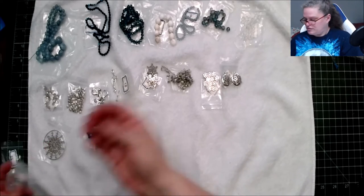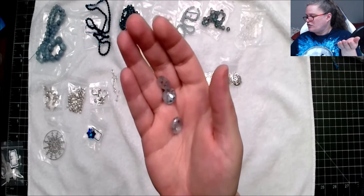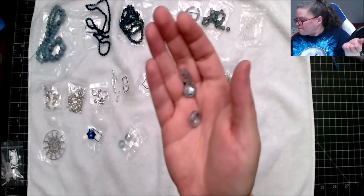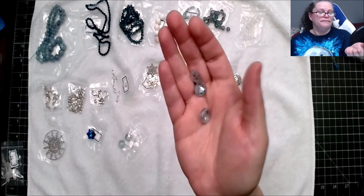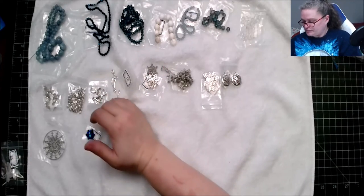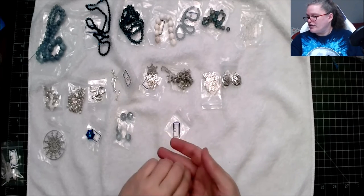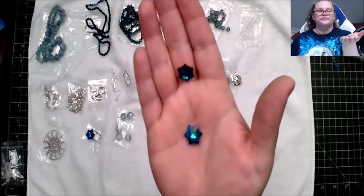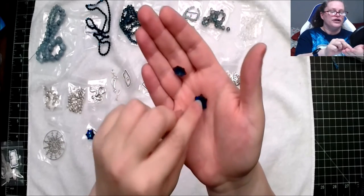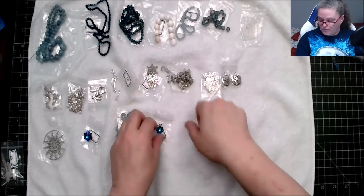We've got five pieces of 12 millimeter half-matte crystal coin beads — 12 millimeter pale steel blue shimmer. We also have two pieces of 14 millimeter cut glass crystal snowflake pendant in Burma Blue — the hole in this one is here — a smaller version of the larger one.